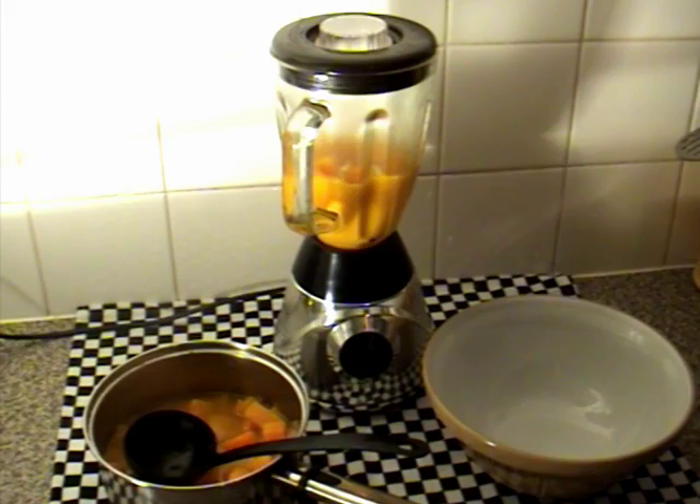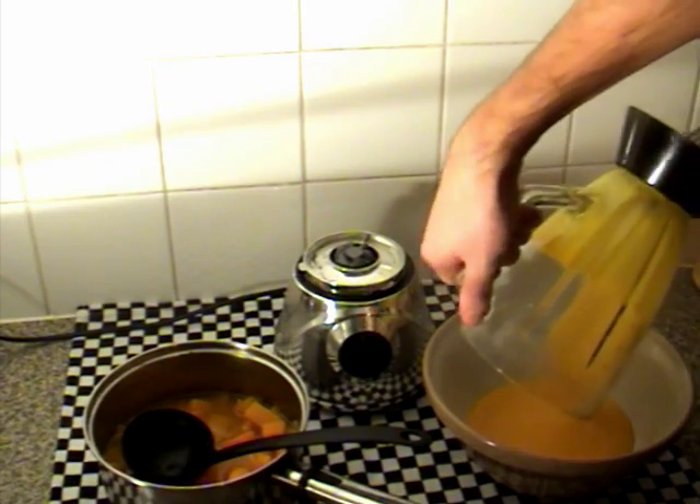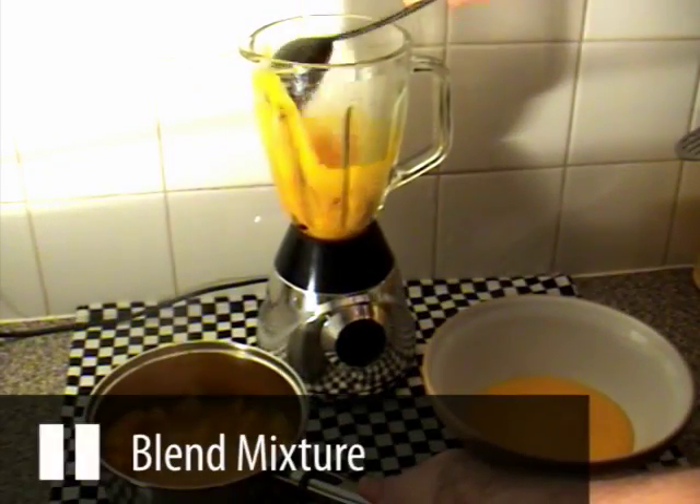Now blend the mixture and then once it's smooth, pour this into a bowl which should make a thick pureed consistency. Repeat this until all the mixture is blended.